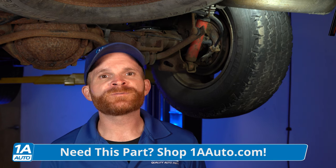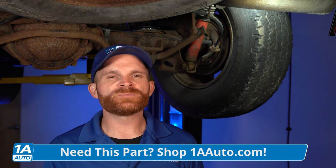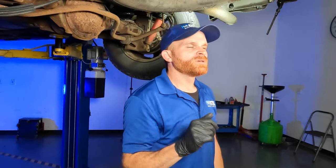Replacing your axle seals on most differentials isn't necessarily the hardest job — it's just a little labor intensive. You will have to remove the brakes, the axle, and to remove the axle, you have to drop the differential cover in most cases. Not just that, but if any oil or grease makes its way onto your friction material from the brakes, it's going to cause a braking issue. Your brakes function by creating friction, and if there's a lubricant between the two friction materials, it's going to slip instead of grip. So when you step on the brake, the other wheels will be doing their job and one of them won't.